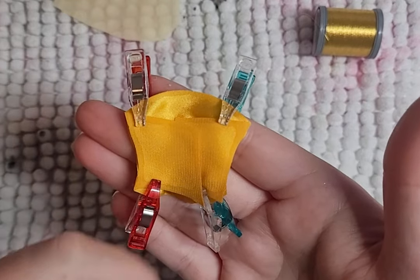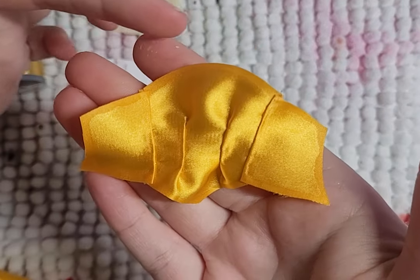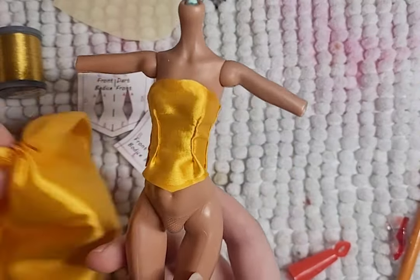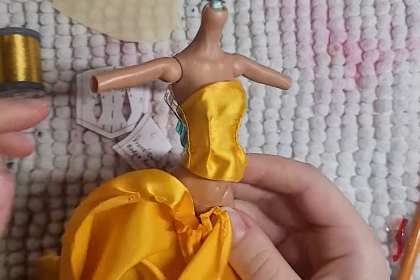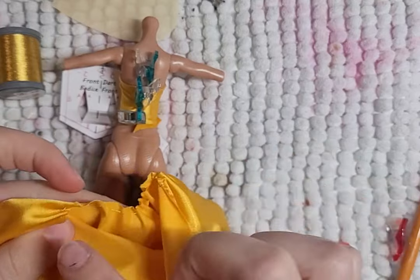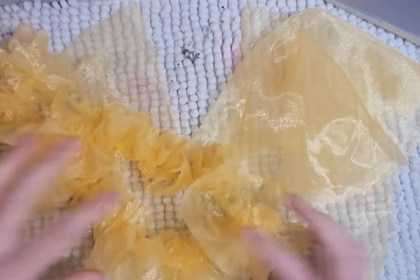After that, I put the bodice together and then attach the skirt to the bodice. I then make a two-ruffled petticoat and add an elastic band to the waist, and done!